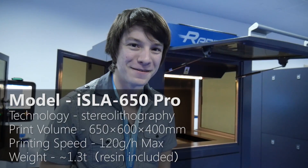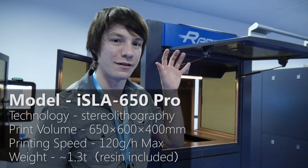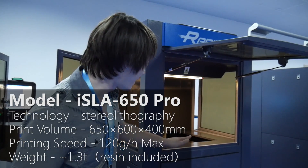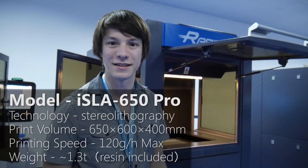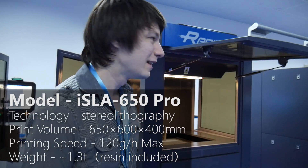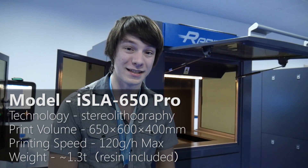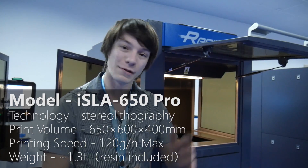This is SHINee3D's largest SLA, and it is an absolute beast. It has a resin bath that can print things up to 650mm high. To put that into perspective, that platform drops down 650mm into a bath of resin. This machine holds a lot of resin and can print huge parts — they're actually using it to test printing automotive parts like car bumpers in one piece.